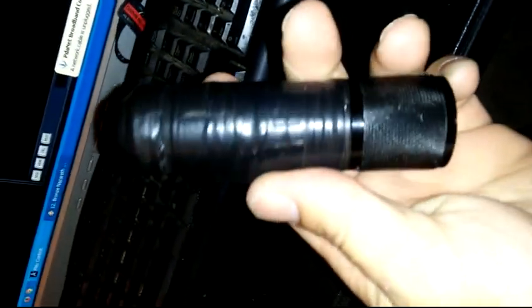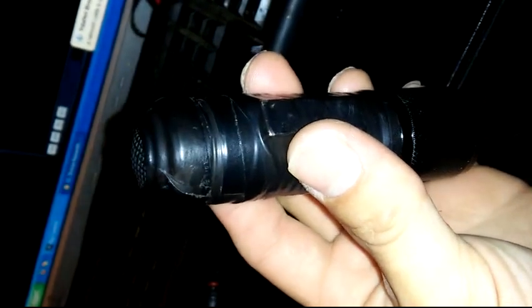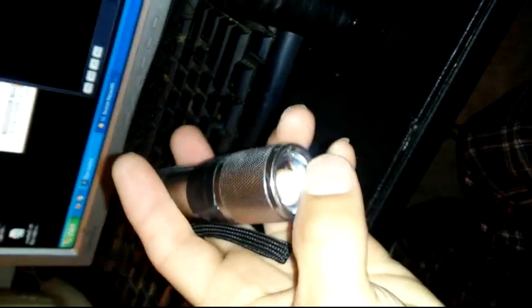This is my everyday carry flashlight. It puts out about 500 lumens, which is pretty decent. Here's another version — it has a convex lens on it with the same emitter.